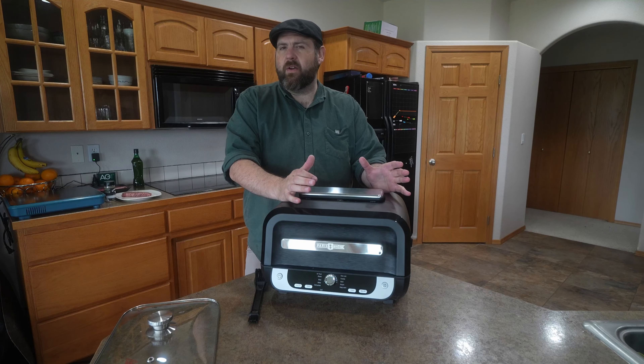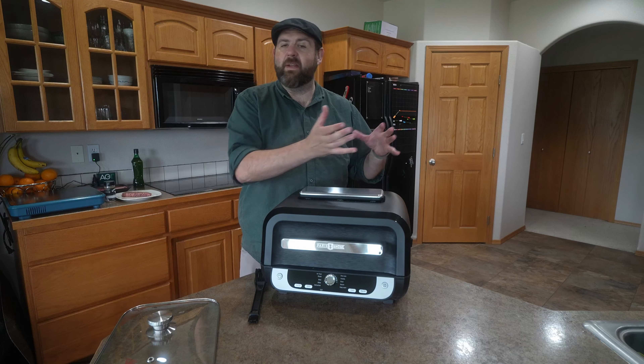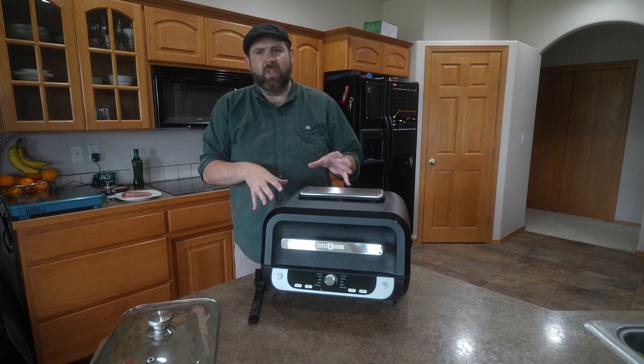If I was to compare this, it would be very similar to like my Ninja Foodi, except that this has a lot more functions compared to my Ninja Foodi five-in-one. This will also do a lot of different things.